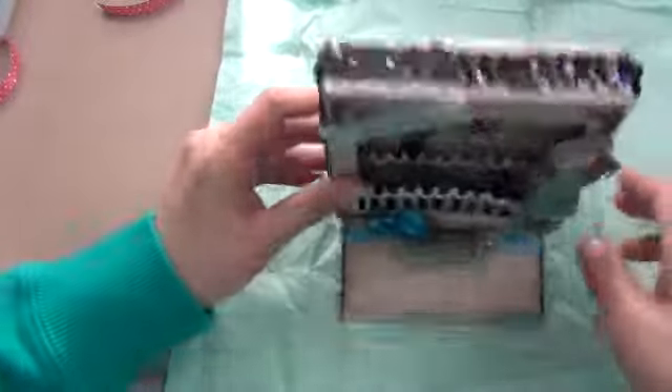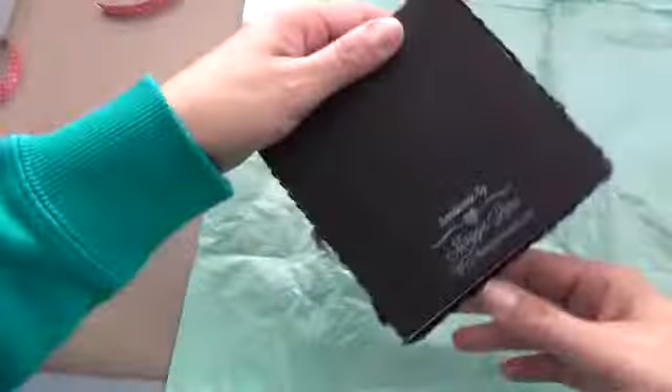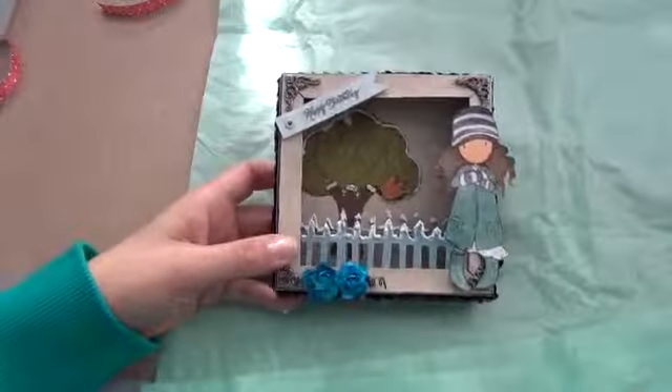I put some sequins trim around the edge of it, and that was it. Pretty simple. I just put my information on the back. Thanks for watching. Bye-bye.